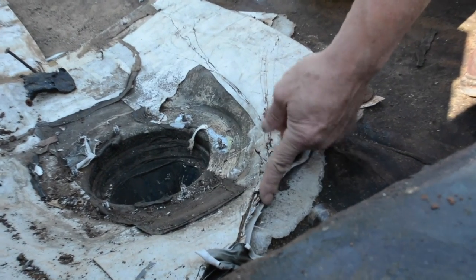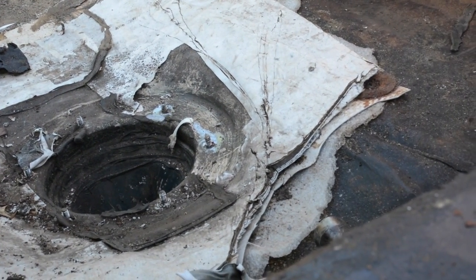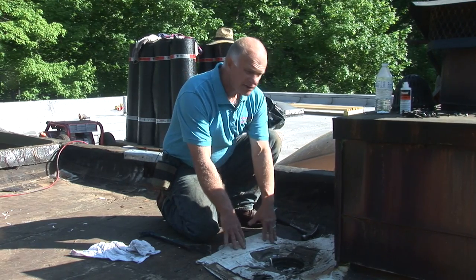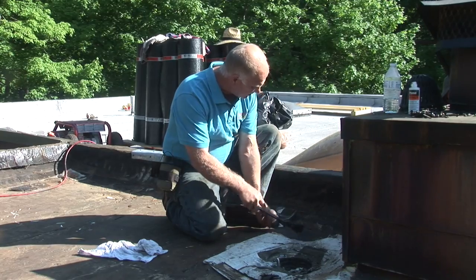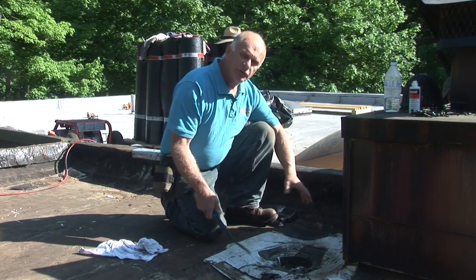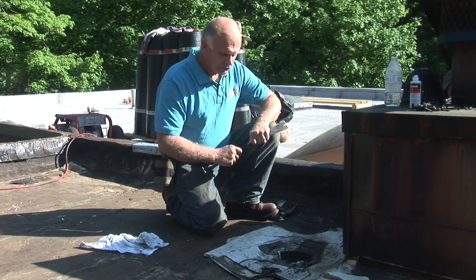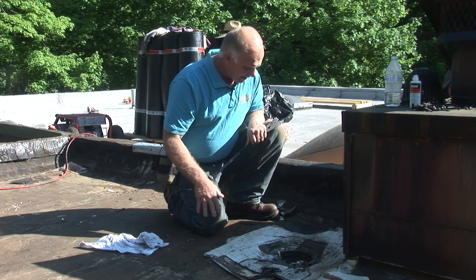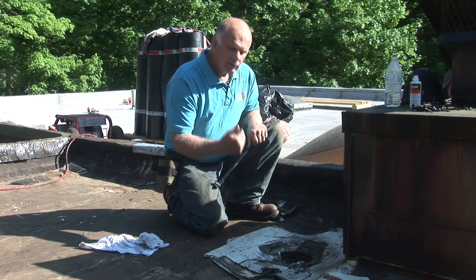All of those layers mean it's difficult. Underneath this TPO roof you also have a modified bitumen roof that has a drain in it. So I'm going to have to remove all of this and then get to the copper insert that I assume is underneath. Then I will redo the drain.